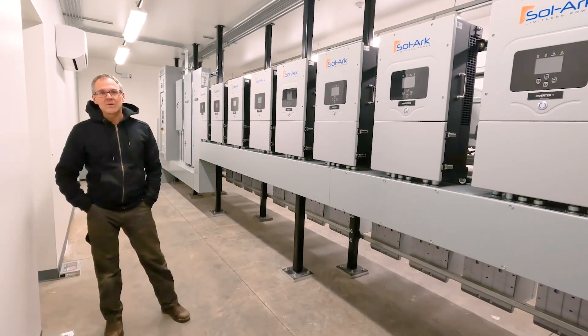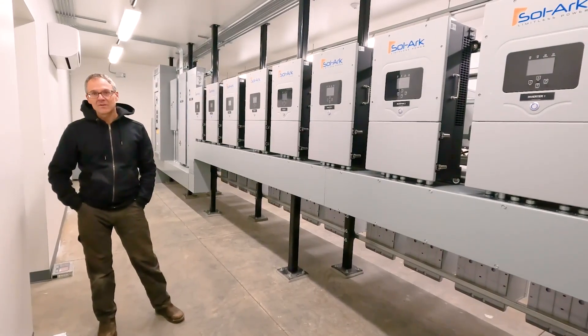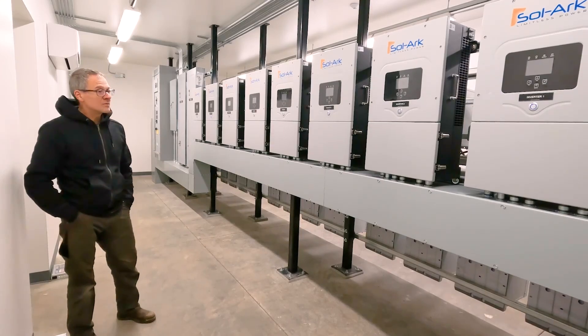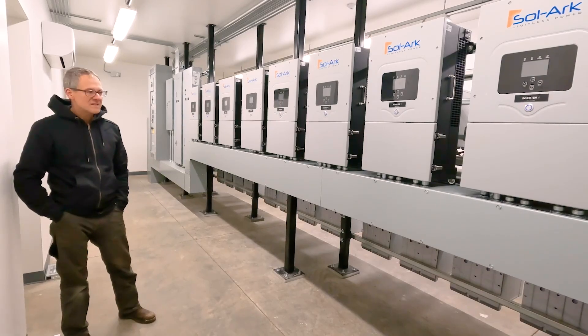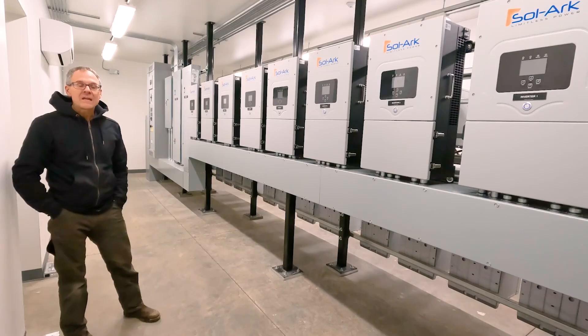We've got a 40kW solar array on top of this building, a couple of 100kW generators. We've got eight solar inverters at 12kWs each, and 24 Discover ADS batteries.